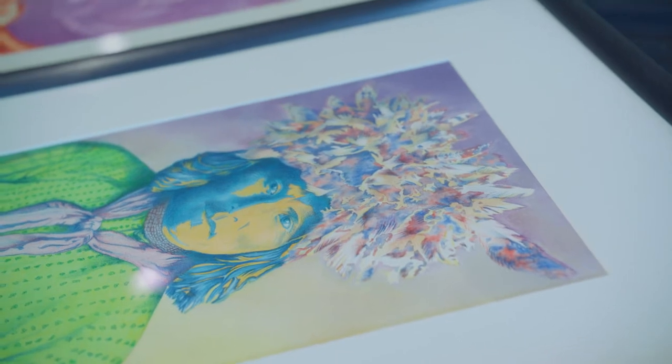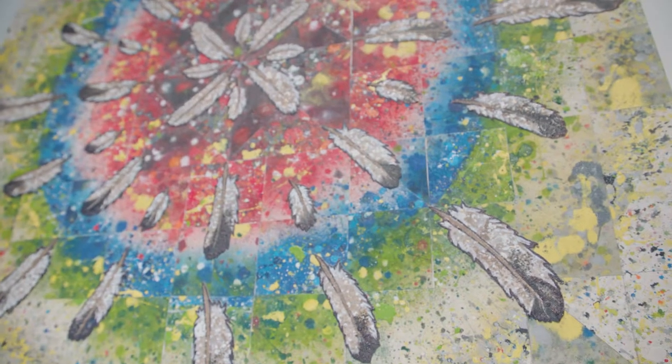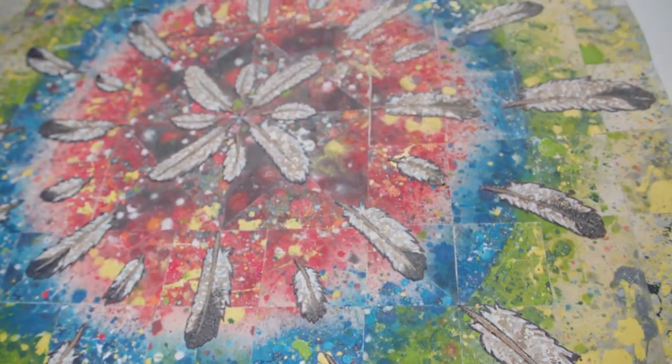Before I was doing the abstracts, I did several years of Native American portraits and those will be up at the show as well. I just needed a break from those and started doing the abstracts, and now I'm actually starting to incorporate figurative work using the same style I use in my abstracts.